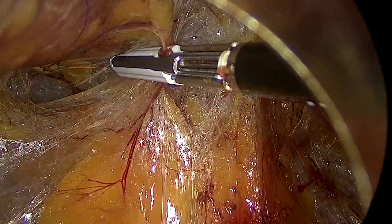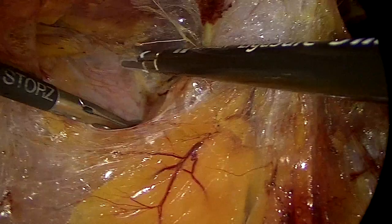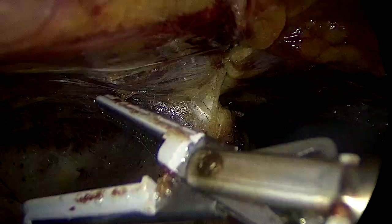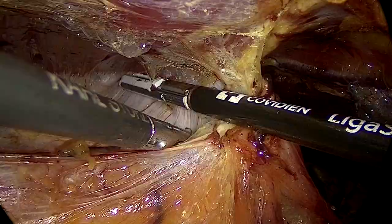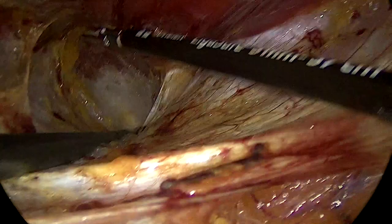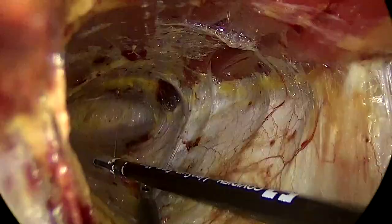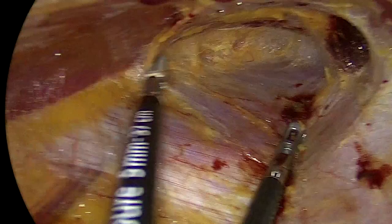Then we turn our attention to the right retrorectus space, making sure we're really hugging the right rectus, because there is a chance you may go behind the posterior rectus sheath into the peritoneal cavity, creating an accidental pneumoperitoneum. To find your posterior rectus sheath on the right retrorectus, stay very close to the rectus and do the dissection making sure there's not a lot of blood in your surgical field. I always use energy when dissecting towards the midline, and try not to use energy when dissecting towards the linea semilunaris, because that is where my neurovascular bundles are. I know I've worked high enough once I start to see the transversus muscle on the screen.